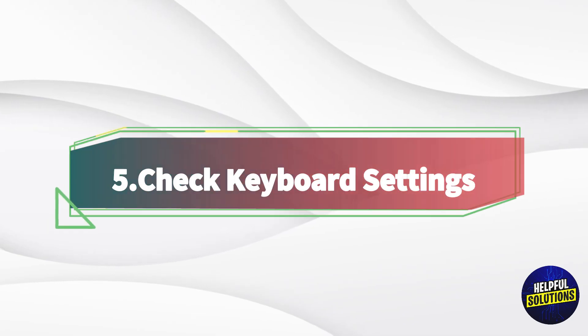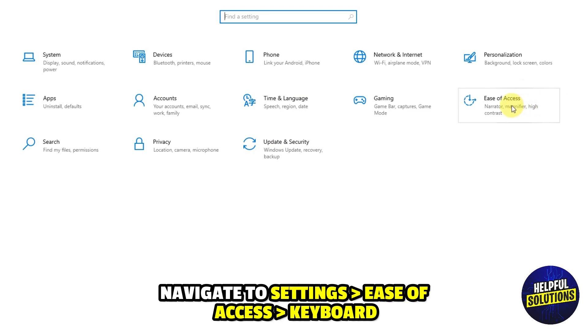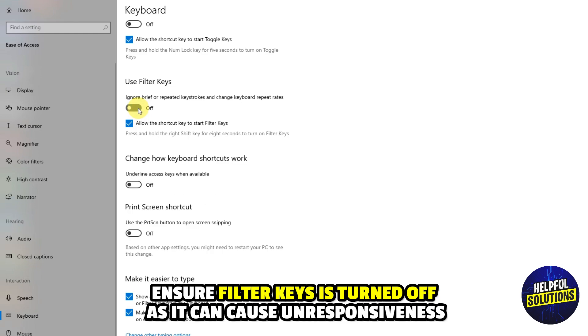5. Check keyboard settings. Navigate to Settings, Ease of Access, and then Keyboard. Ensure Filter Keys is turned off, as it can cause unresponsiveness.